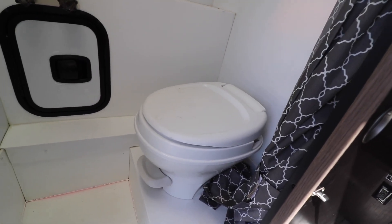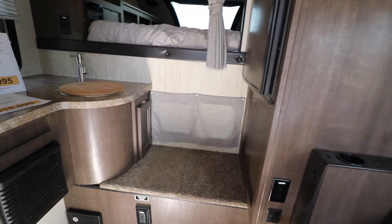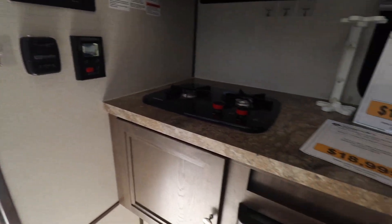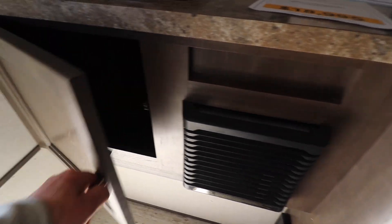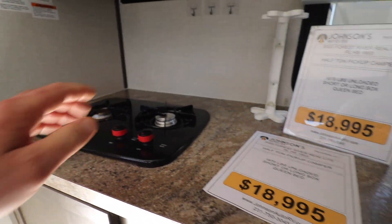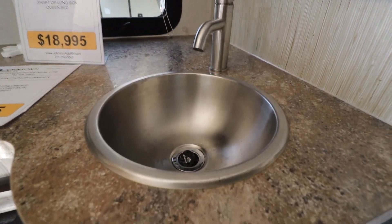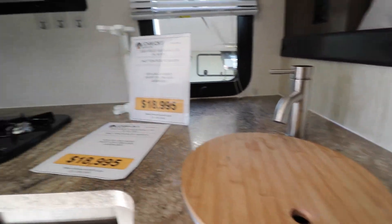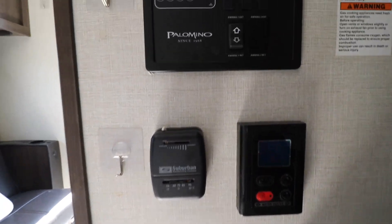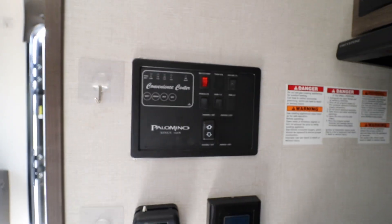Pretty nice sized bathroom for how big this camper is. As we come forward, there's the kitchen area, heater right here, of course your cooktop, counter space for the size it is, a nice little stainless steel sink. This controls your on-demand water heater, along with the controls for your awning and tanks and all that.